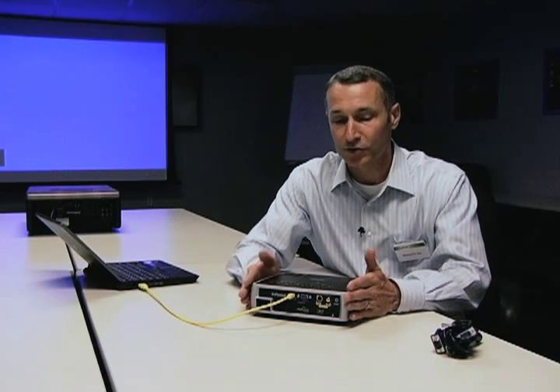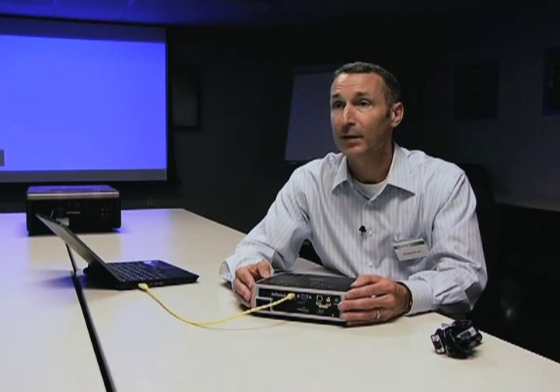Could you ever see that used in a home theater application? Moving forward you may see that in a home theater application. Today HDMI 1.3 is more what's being used because of the bandwidth for high-def video, but in the near future that may happen.